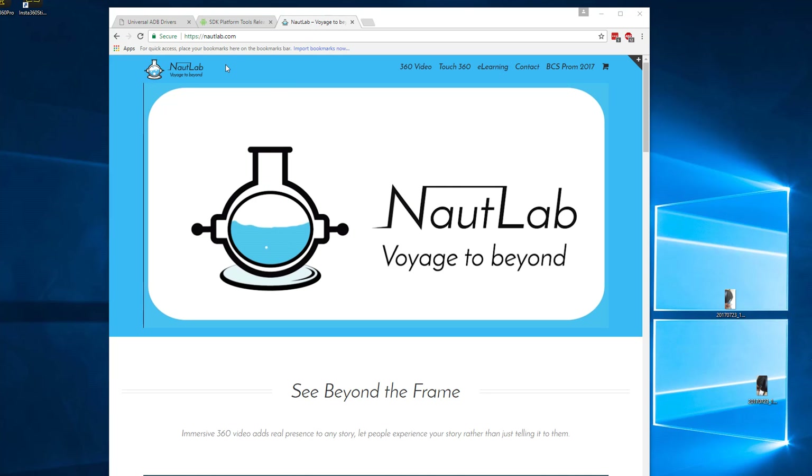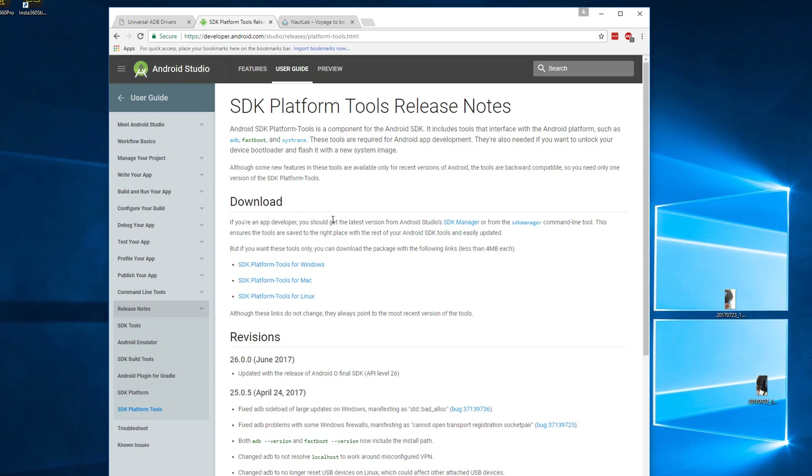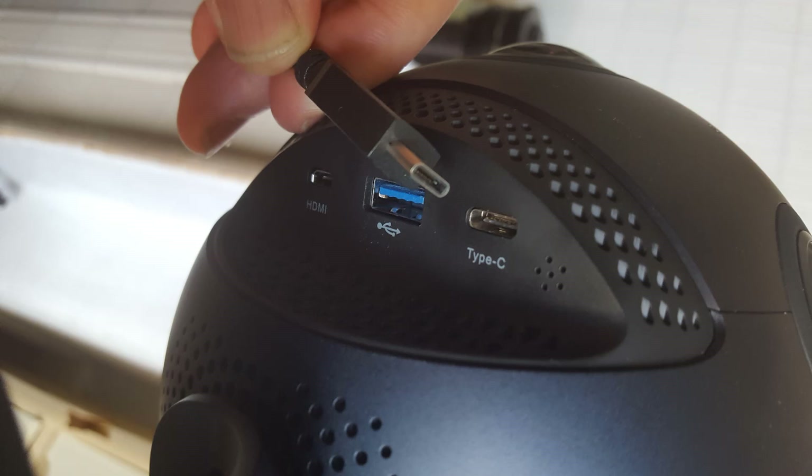The first method uses the Universal ADB drivers — I'll put a link below for you to download. You'll also need the Android SDK platform tools for your particular platform. For Windows, unpack the zip file and copy it to the root of your C drive, then rename it ADB so it's easier to find when working from the command line.